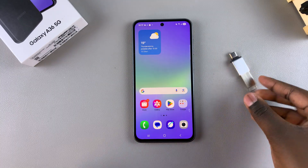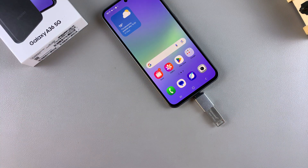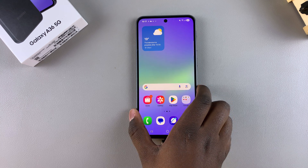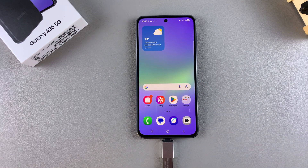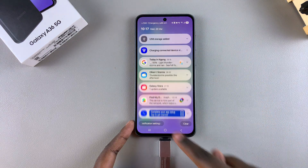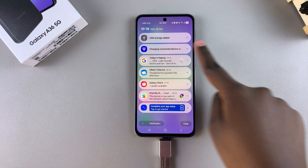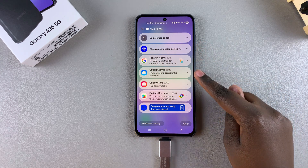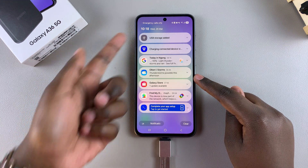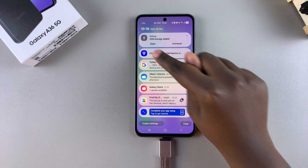Once inserted, connect the adapter to your phone — the connection should look something like that. To check if your phone supports OTG and has detected your USB flash drive or USB storage device, swipe down for notifications. From here you should see the option "USB storage added," which means your phone does support OTG connections because it has successfully registered your USB storage device.